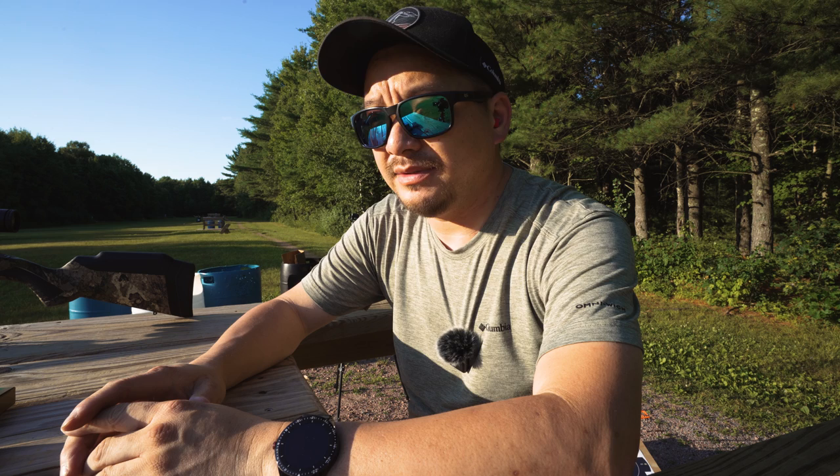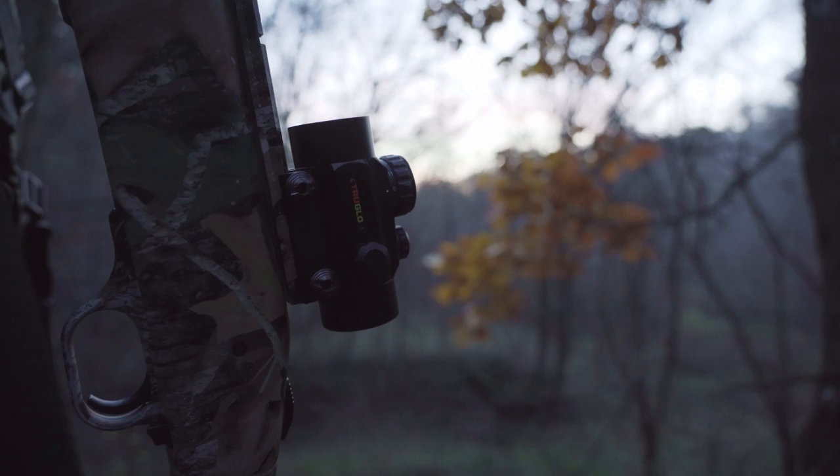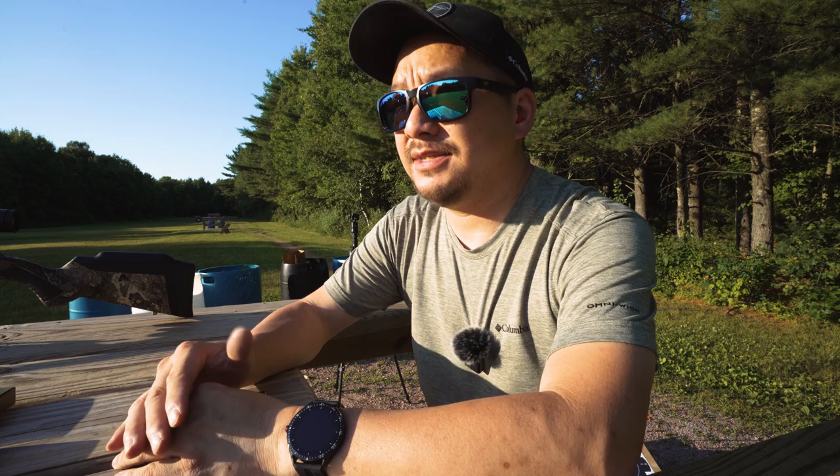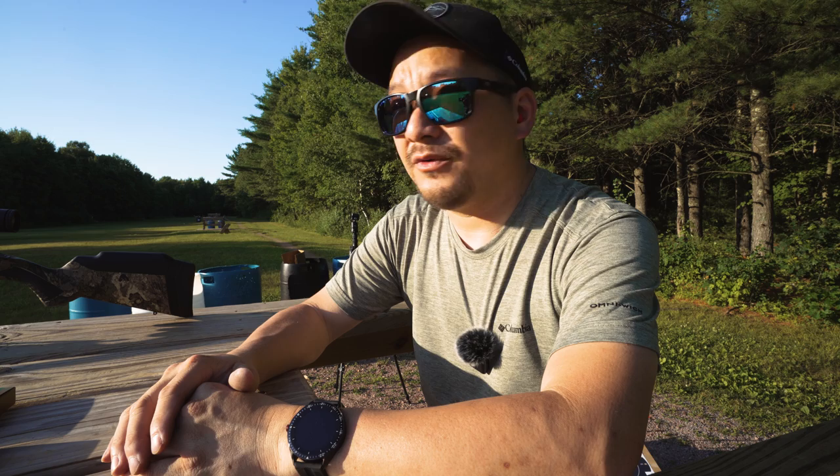I've been hunting in Minnesota over the past several recent years. Over the past couple of years, I've been using my 12-gauge smoothbore that I use for turkey hunting, and I've been wanting to fine-tune my arsenal and get something more designated for shotgun season. So this year I went with a new rifle. I've been eyeing this rifle for quite a while, and the wife was kind enough to gift me this for my birthday.